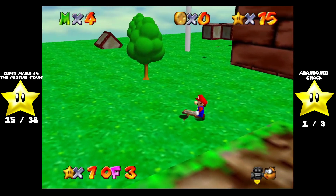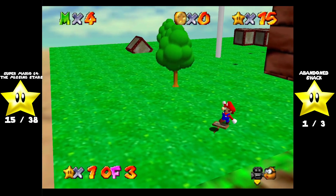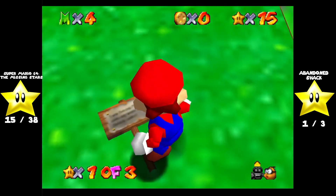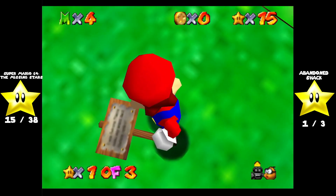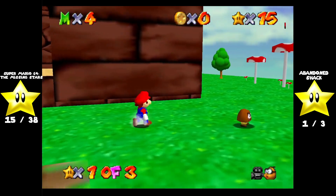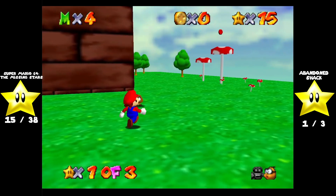There's also this little sign right here. I don't think there's any way to read what's on it. I wonder if that's actually something the developers wrote that nobody will ever know, because it's just too low resolution. Just another mystery of the beautiful beauty that is Super Mario 64.